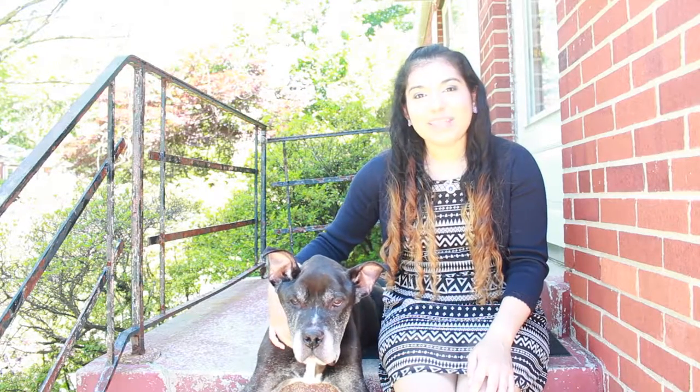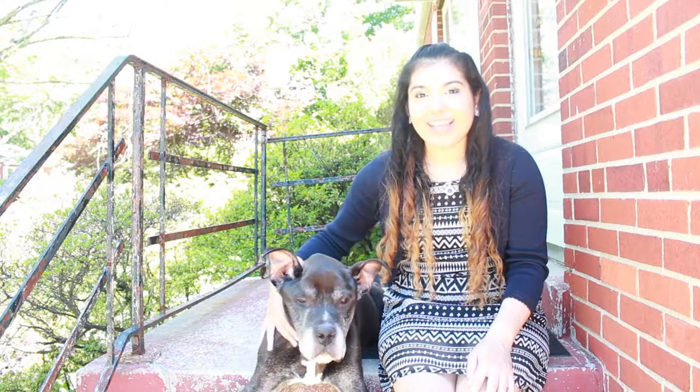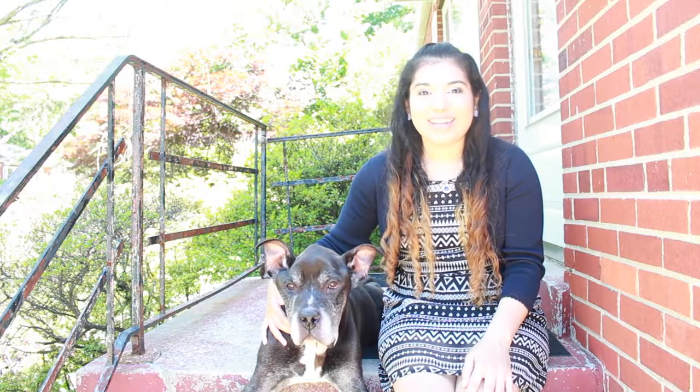Hey everyone and welcome to my channel. Today I have a very special guest, my dog Scarface. In this video I'm going to be showing you all how to do some DIY mementos for your furry friends. So without further ado, let's get started.